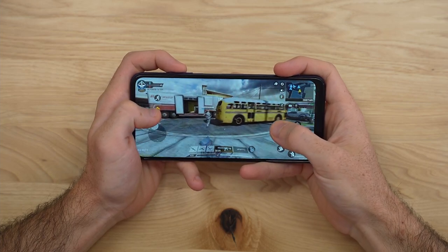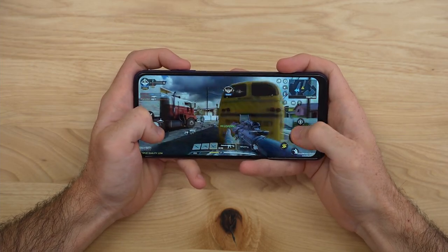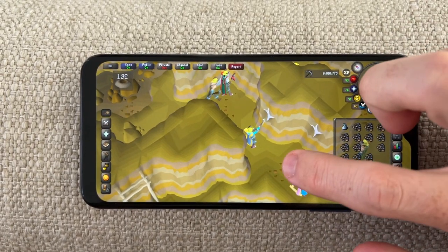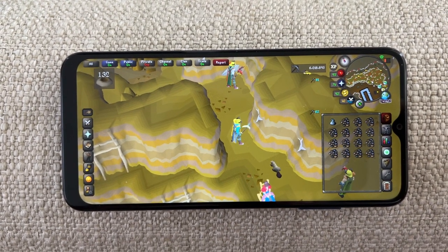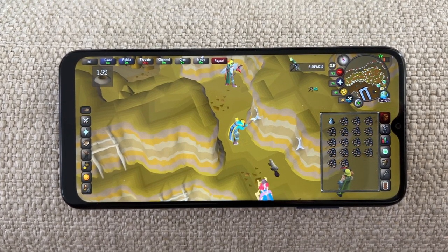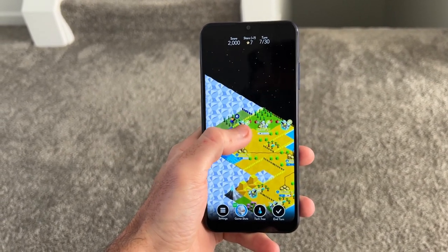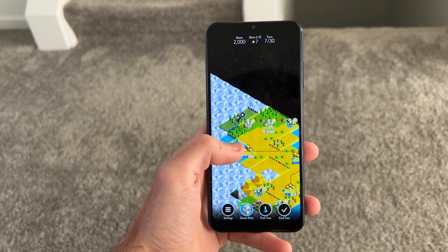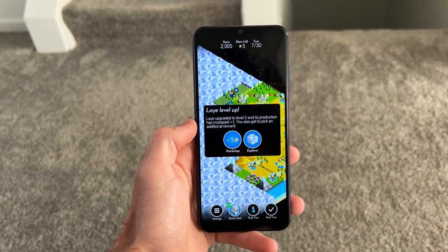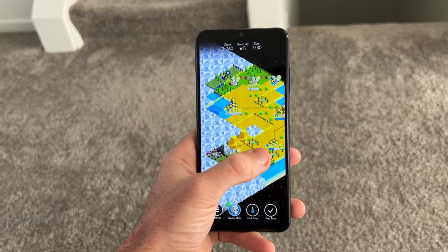Call of Duty Mobile was okay — it was playable, but sometimes when there's a lot of action it slows down a little bit. Overall I was still able to play through a game and enjoy it. I also played some Old School RuneScape — it's not going to be super smooth like on higher-end Samsung phones, but I could still play and enjoy it. Then there's Battle of Polytopia, a strategy game I enjoyed on the bigger taller screen. That game doesn't need much processing power, so it actually ran really smoothly on the A03s.